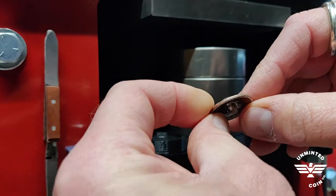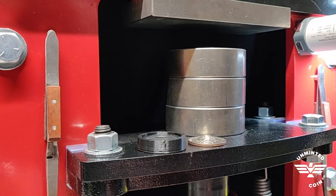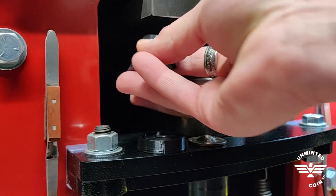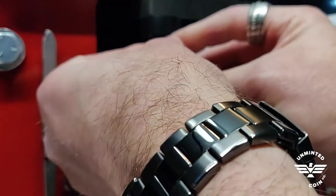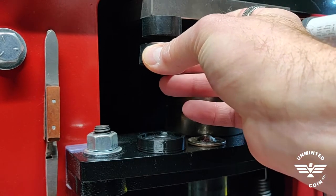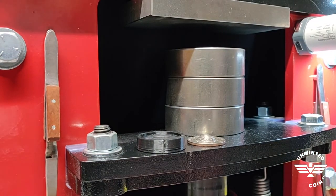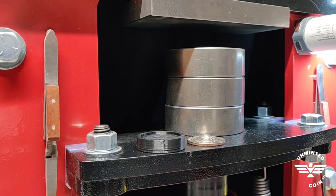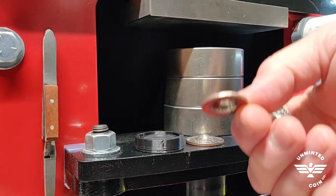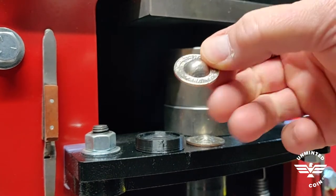The next step is to flatten out that brim, and that's where the Delrin mini pucks come in handy. These sets have a magnet in one — you put that on your press foot, drop the coin on there, and I like to use the one-ton arbor because it really doesn't take much force at all. You'll actually feel the coin just kind of pop into place. A quick little press, and just like that you've got a perfect dome centered.